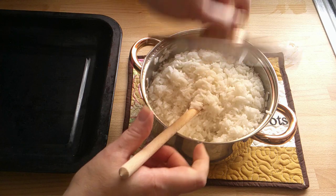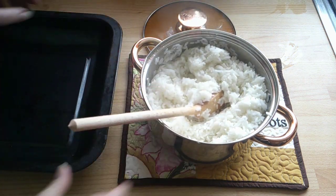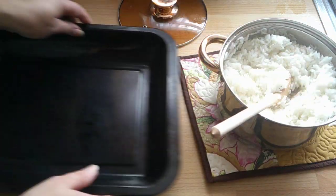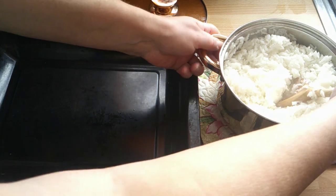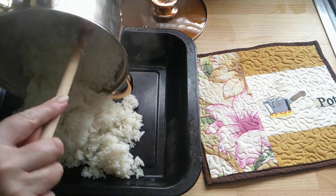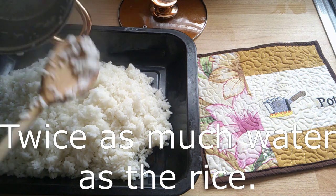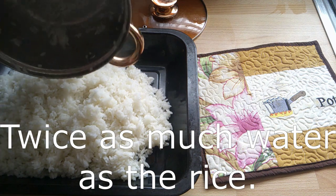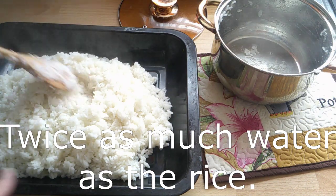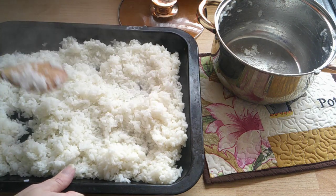It's had about 12 minutes and it's absorbed all the water. So what I do now is I put it in a dish just to let it cool down before I load my trays up. The absorption method is very good - it's the right amount. So I just let it cool down there before I load my trays.